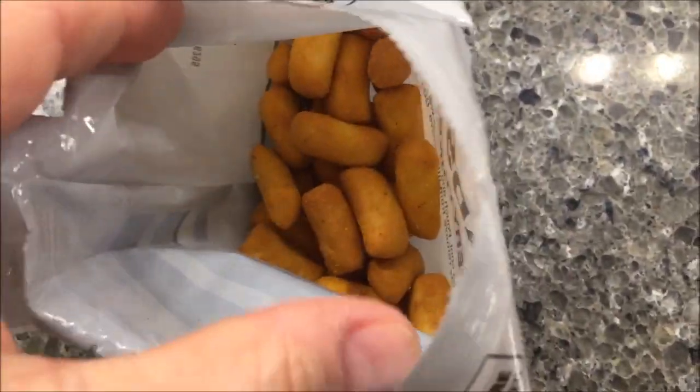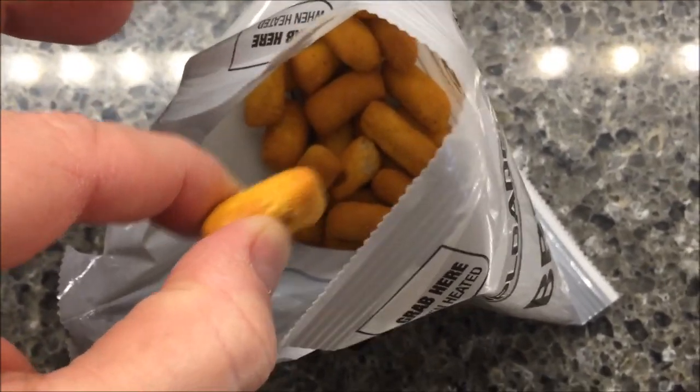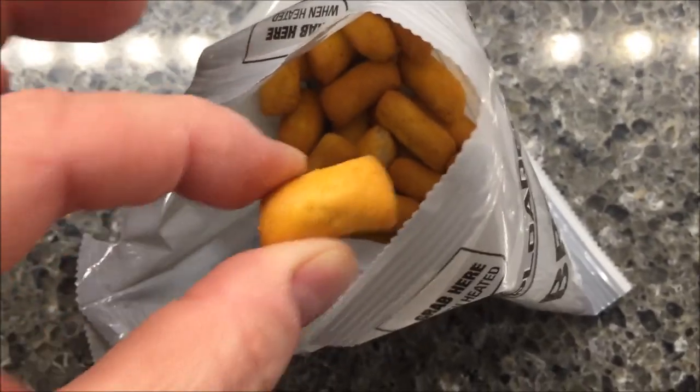Here's what the breadsticks look like. They're crunchy — like a Cheez-It or goldfish or something like that. They're kind of hard and crispy.